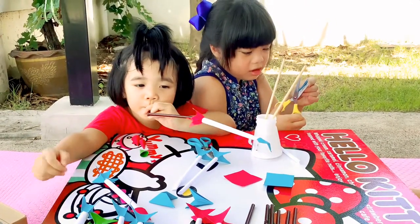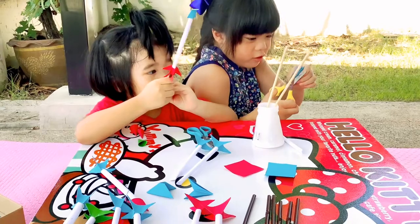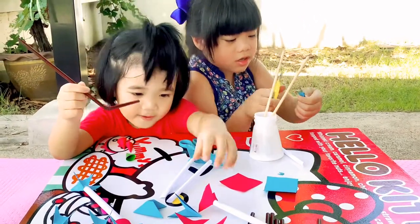Counting down, please. Three! Two! One! Got it!